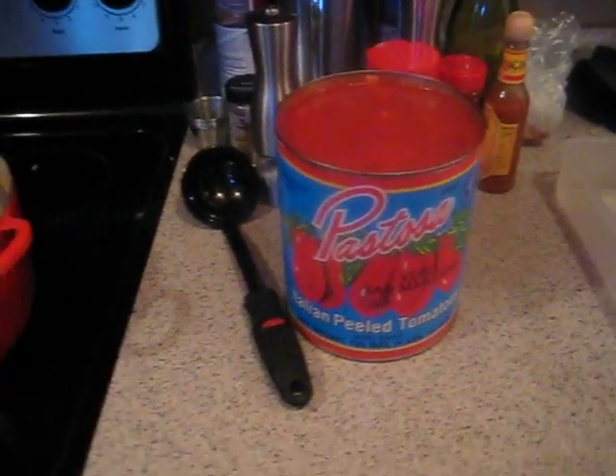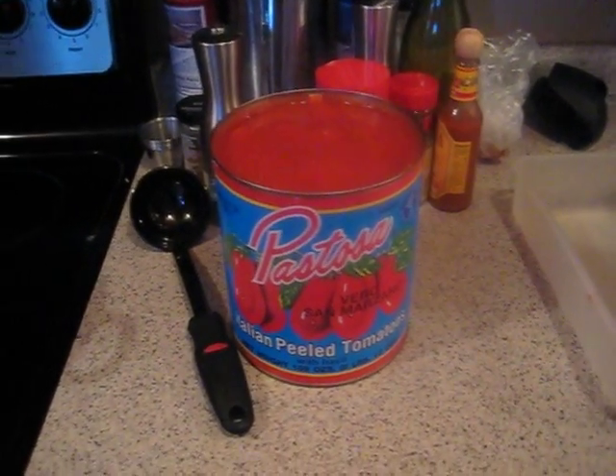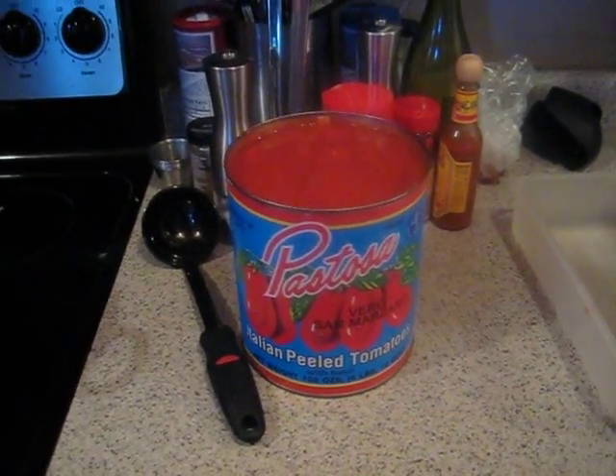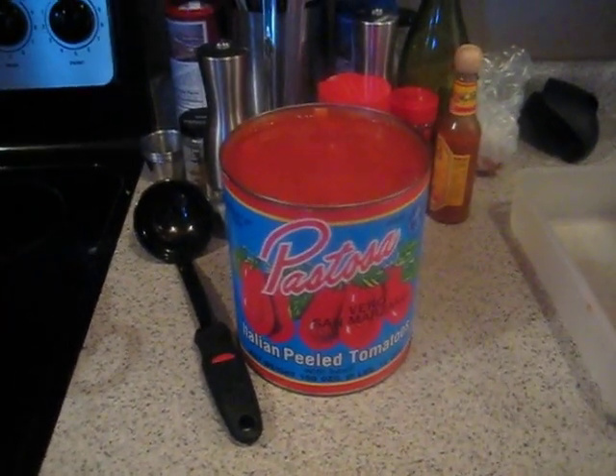So we're going to crush the tomatoes. Why? Well, we're getting rid of the seeds and the membranes inside — that removes a lot of the bitterness. What we're going for here are very simple flavors; we're going to concentrate them down.